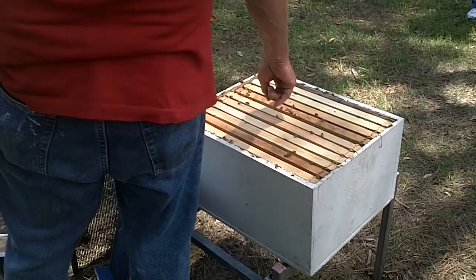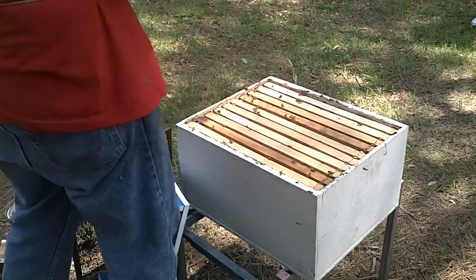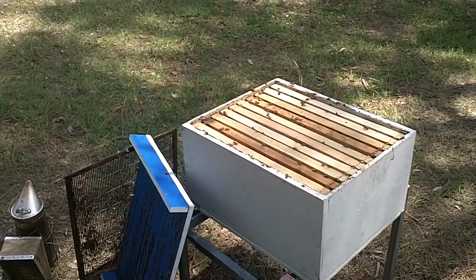As you can see, bees are very hygienic. This is a bee that got squooshed. They're going to fly off with her and do a proper burial.